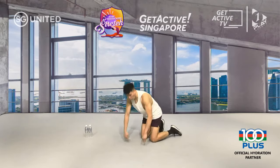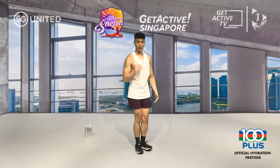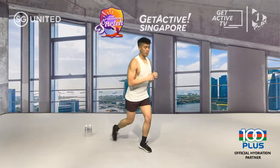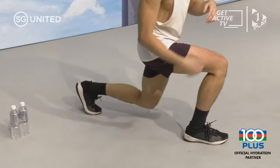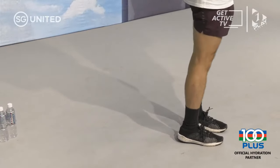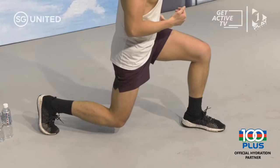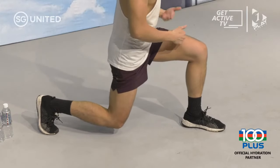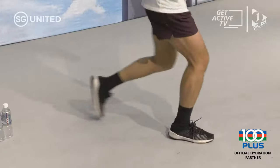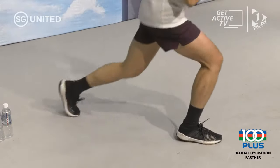Back up — reverse lunges. Both feet together, step backwards. Get your calves and thighs to 90 degrees before bringing it back up. As you go down, feel that fold right between your waist and your thigh. Keep your chest out, back straight.